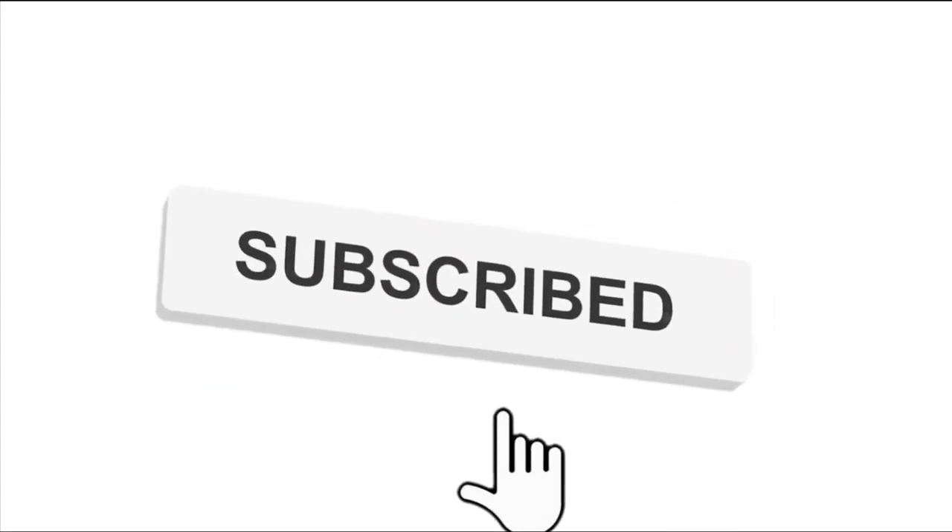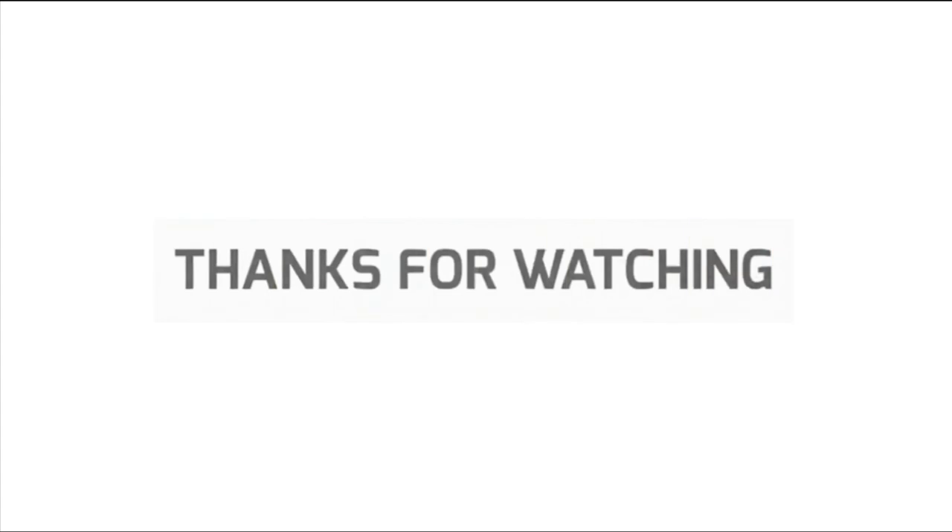If you enjoyed this video, please like it and subscribe to the channel for more videos. I hope you enjoyed this video. I will see you in the next video. Thank you. Bye!